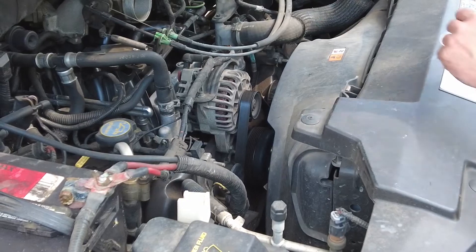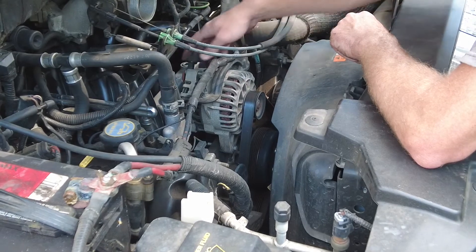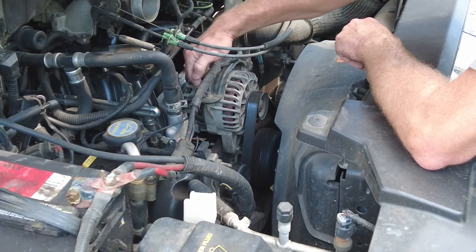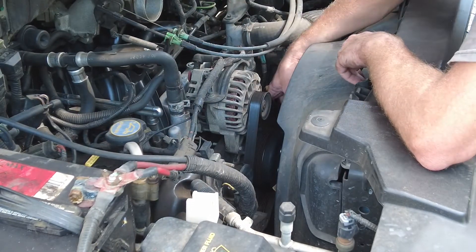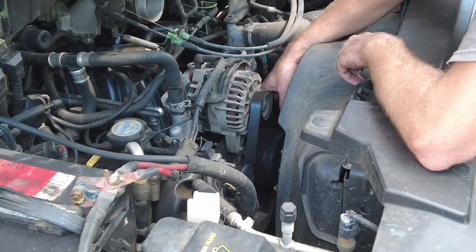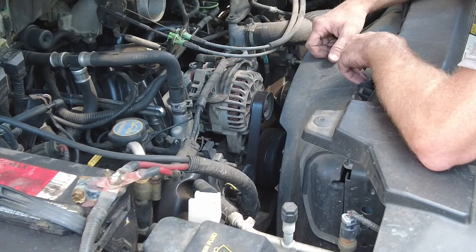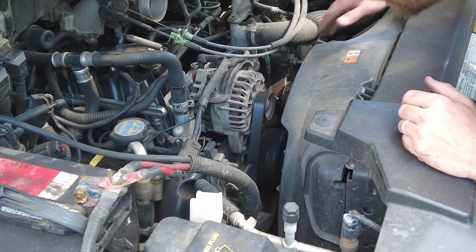Now we have access to the alternator right here — it's really not that hard to get to. We've got six bolts and two different connections. We're going to handle the belt first, so we'll knock that out and I'll show you how it's done.